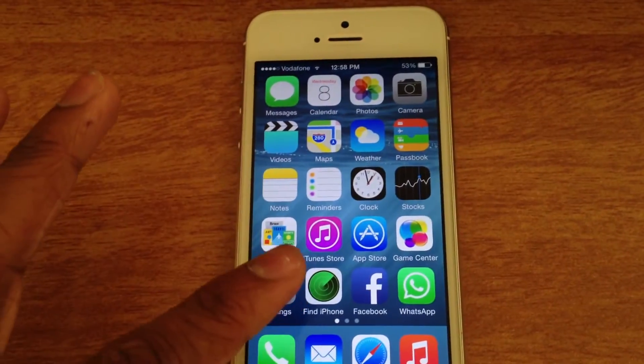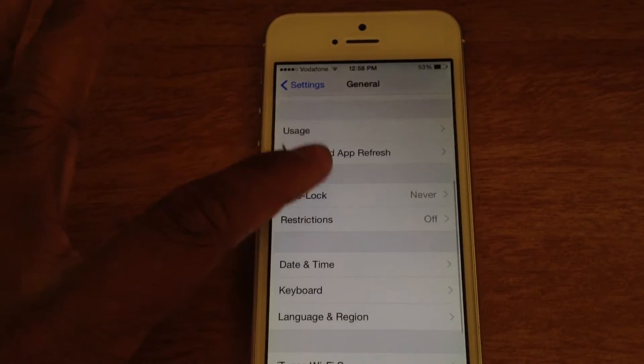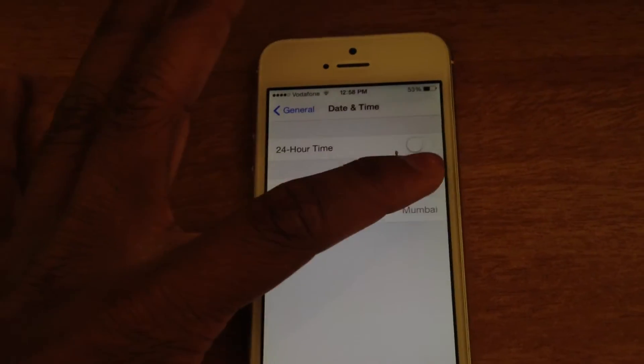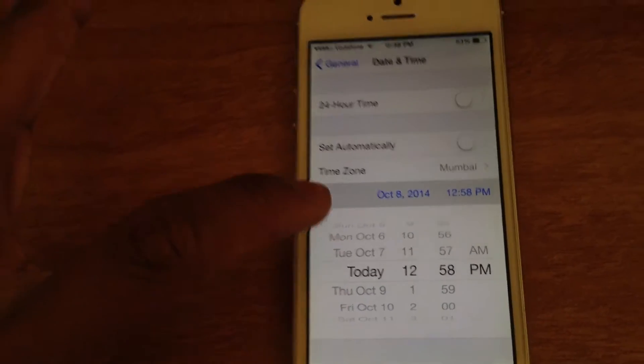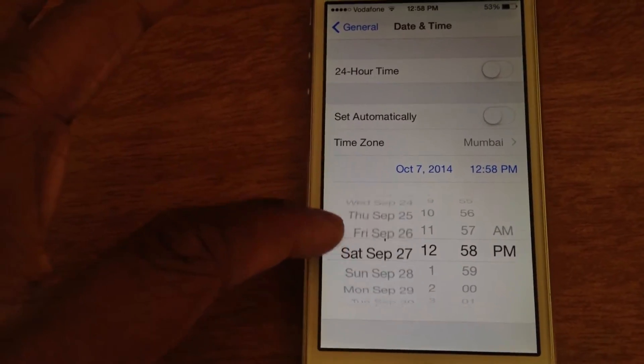So the first thing you want to do is go to Settings, General, and go ahead to Date and Time. You want to switch off 'Set Automatically' and go ahead and make the date September 1st.